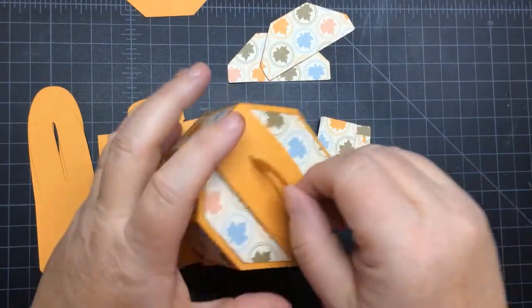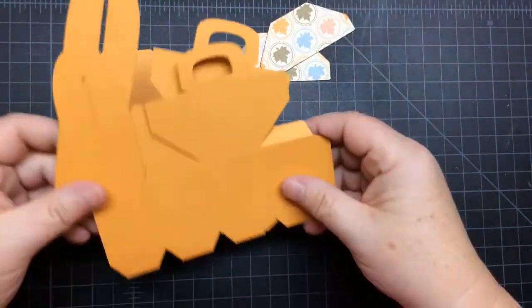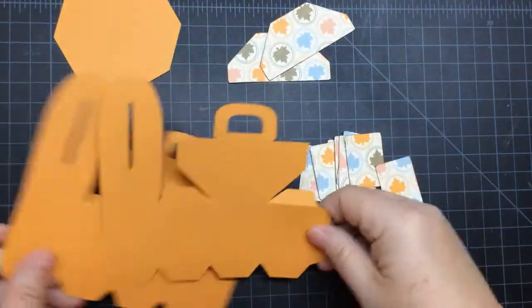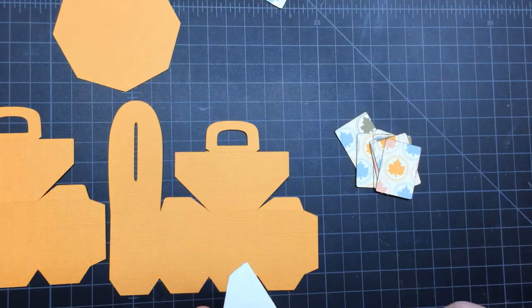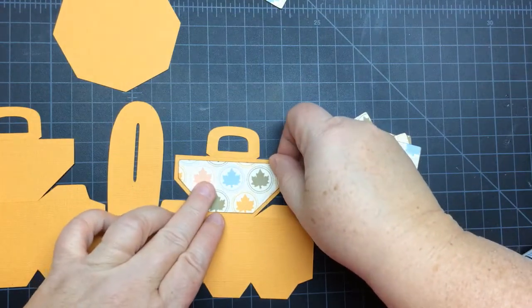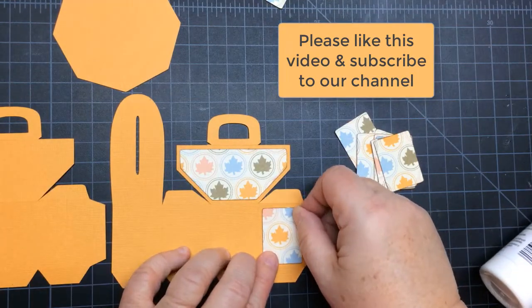That was an early version, but this next one when I put together, the flaps stay in place — you don't have to do anything. So here, there's three pieces to it. Two are identical. So we have all these little panels that go on it too. So you want to first add all the panels. I'm only going to show you one side. You want to center it. There are eight total of those little ones.